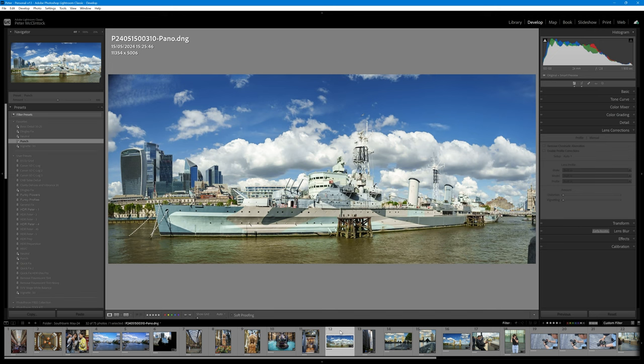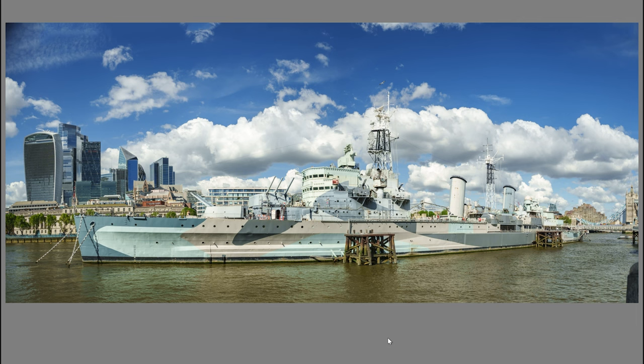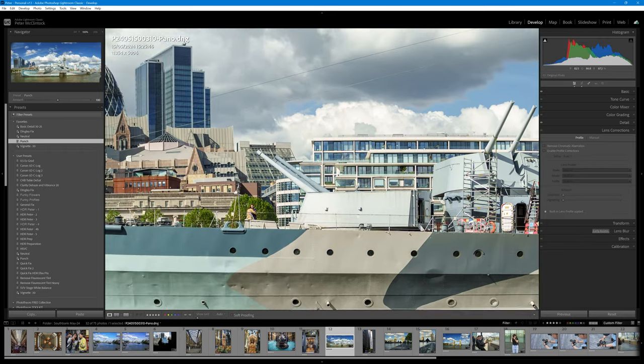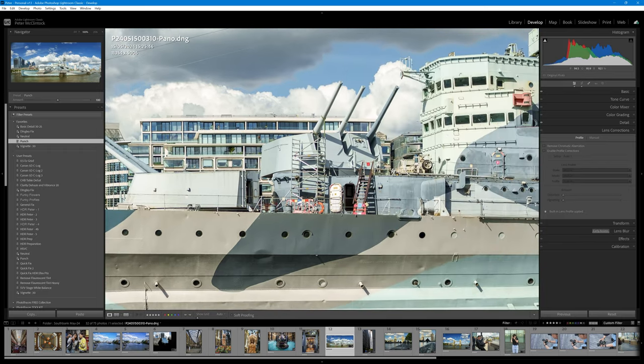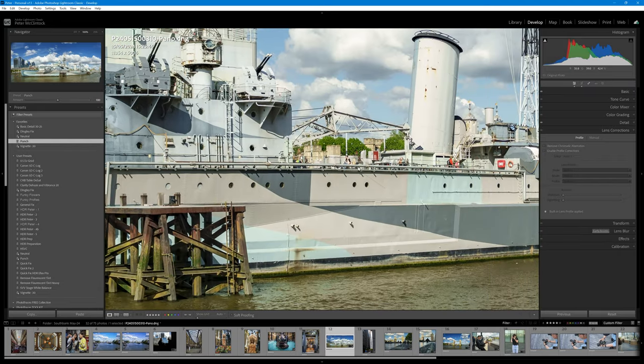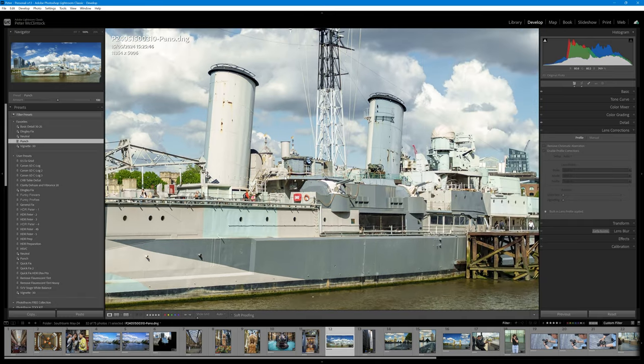Now, 24mm isn't always wide enough. This shot was taken from really close to HMS Belfast and it's actually a composite — a pano at 11,000 pixels horizontally, taken with about five different images merged together in Lightroom. So if you find that you need a wider lens than 24mm, often it is suitable just to shoot the image with a pano approach. The resolution on this is absolutely fine, so stitching together several images using the 24mm end of the zoom range works very well.